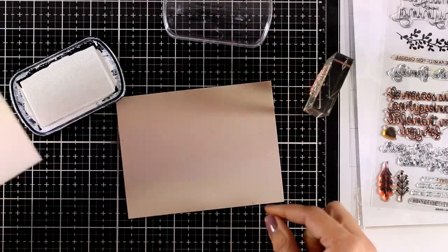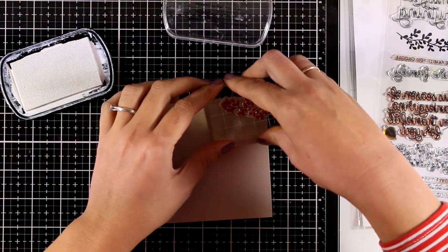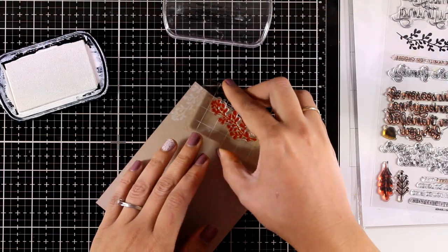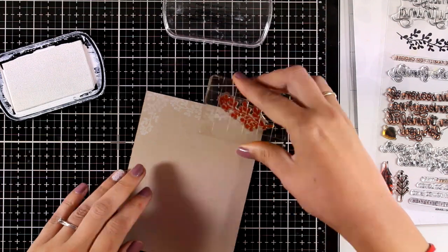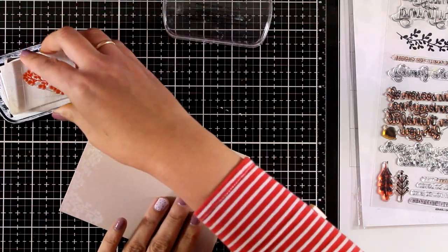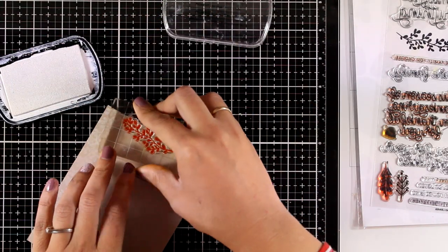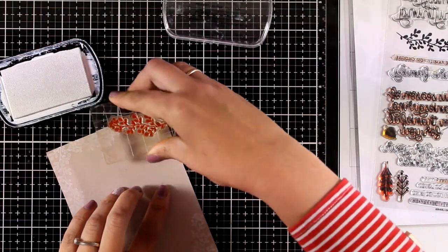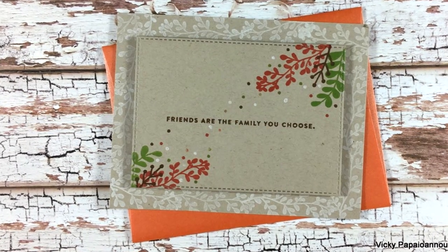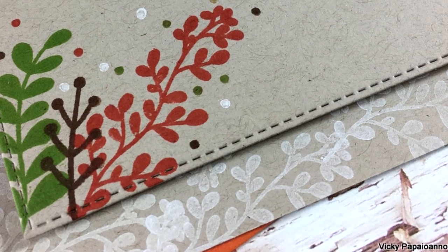You can stick this panel directly on top of a card base and call it done, but I want to show one more way to take it further. I'm using one of the leaves with white ink on craft cardstock, stamping all around the border - I don't care about the center since it will be covered by the panel at the end. I love white ink on craft cardstock.